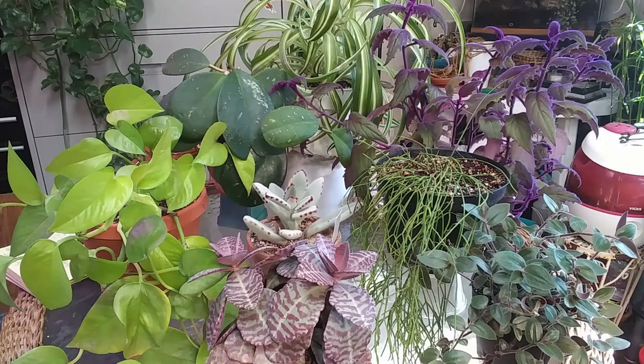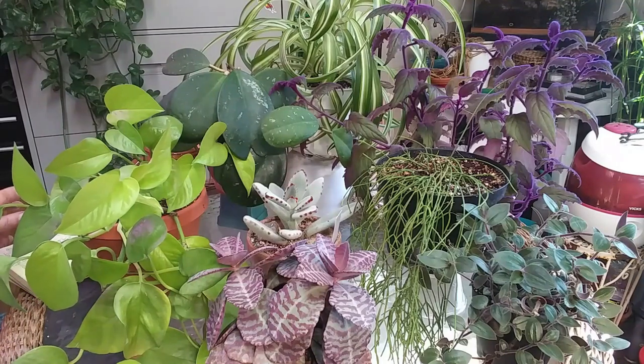Number seven: you've got to know what you're getting yourself into. If you like an anthurium, most anthuriums like to stay on the moist side, which means you're going to have to check that plant almost on a daily basis to make sure it's staying moist and in the right light. If you don't have time for that, that plant probably isn't going to do well, and it's going to turn into a chore.